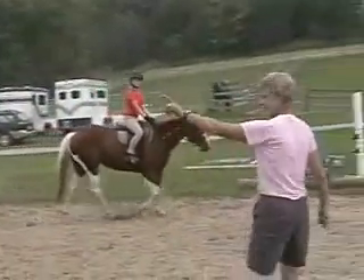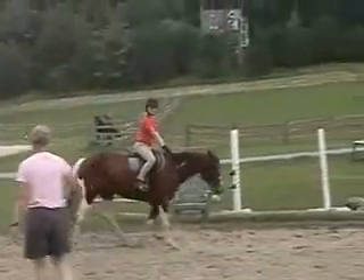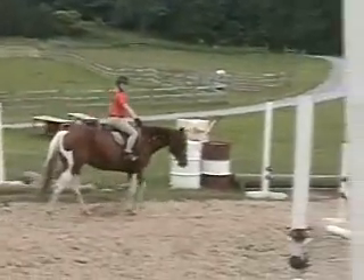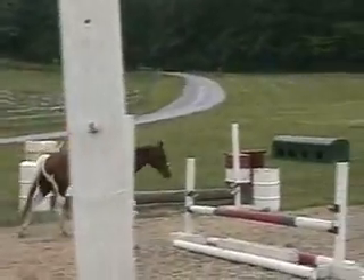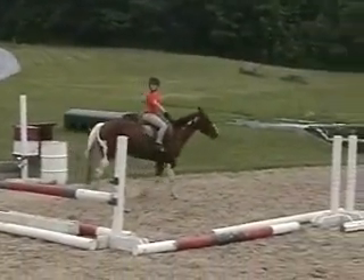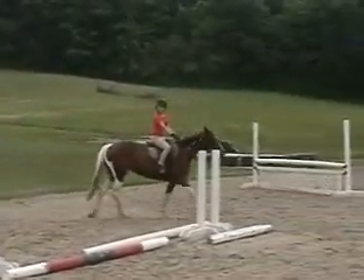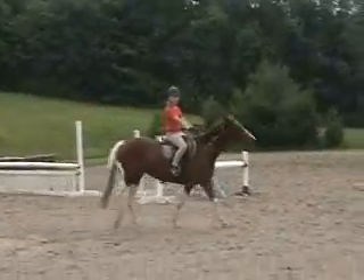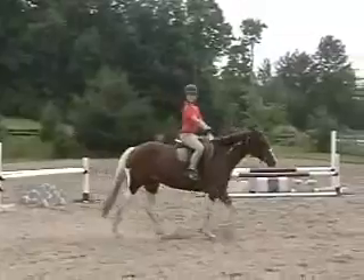All right, so next time around, when you get about right here — see where I'm standing? — your eyes are going to turn and they're going to look right at the black stripe in the center. And you're going to go right here. Keep your rising trot, keep trotting. And then right about here, you can go in your jumping position.